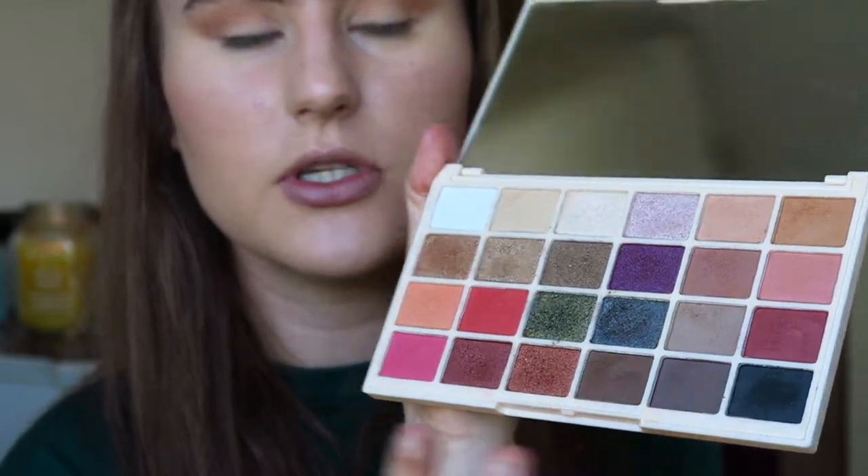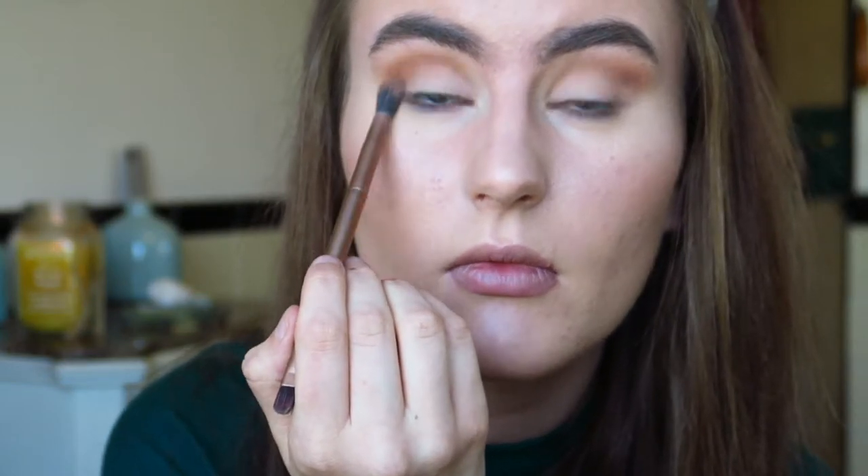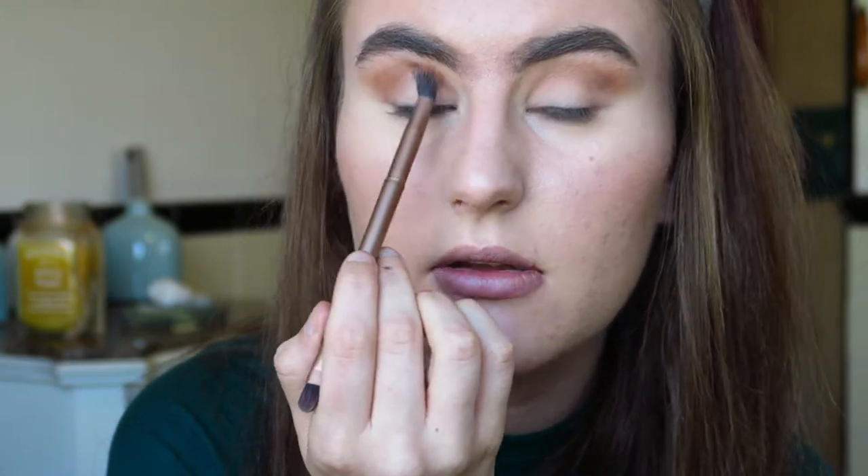I'm now going to take the shades Mug Cake and Rosewood. They are quite dark so I'm just going to pop those in the crease very subtly, right in the outer corner - not on the inner part, just the outer part, to define that a little more. I often find that my left eye is a lot nicer than my other eye when I'm doing eyeshadow - I don't know whether it's in my head but I just prefer it.